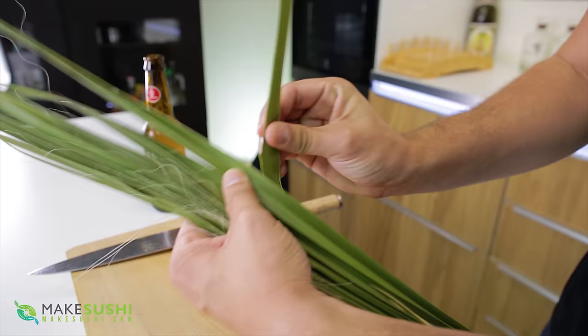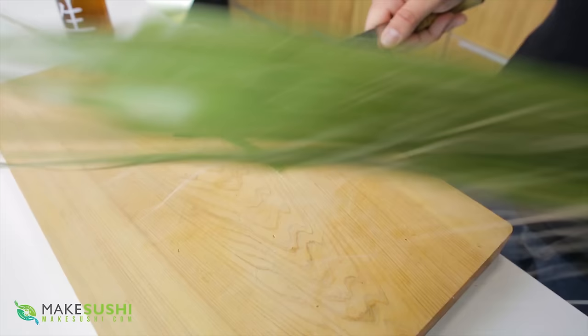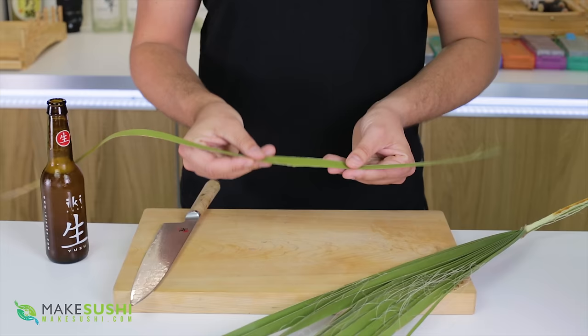To make this garnish you're going to need a palm leaf like this, and you just want to tear off one of the strips like so. Here I'm just going to cut the end off. Now you're going to need two of these, but before you start making the garnish you're going to want to remove the little stringy bits and clean these first.